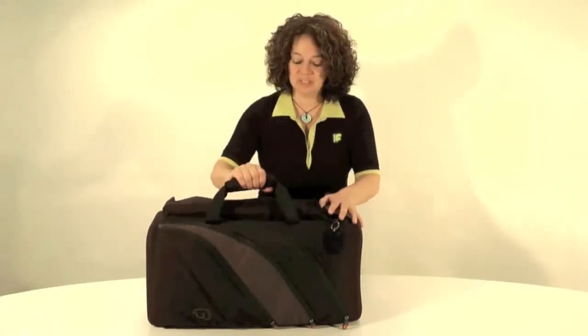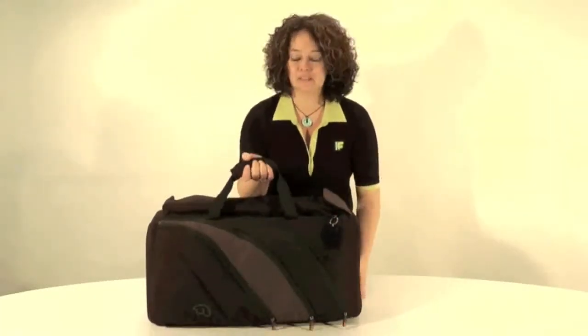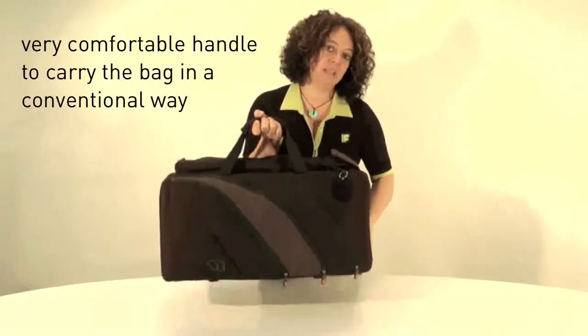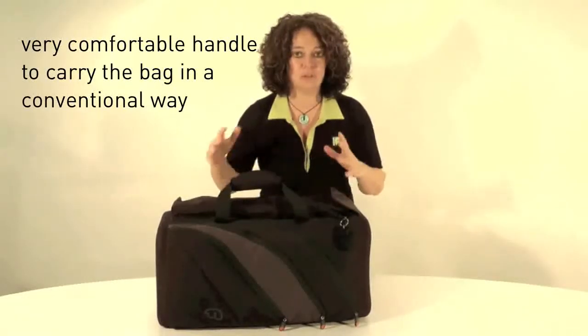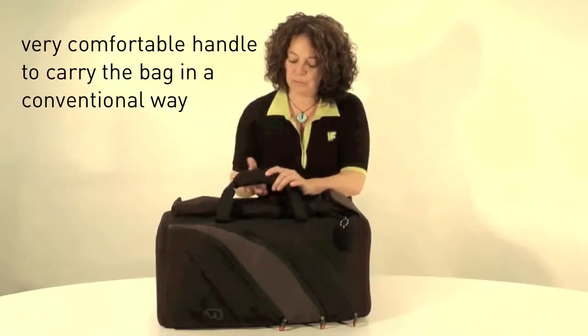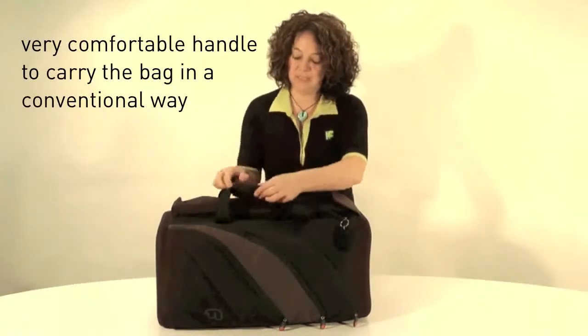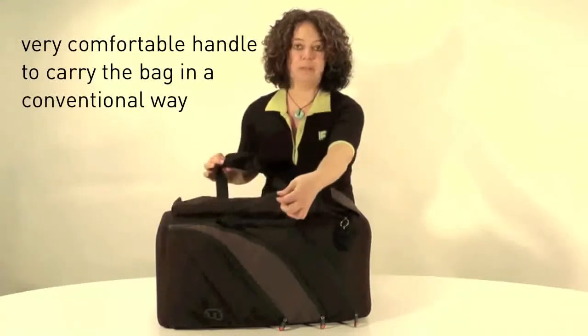The beauty of the F2 Triple Trumpet Bag is that it can be carried as a normal holdall. Now this bag can be relatively heavy when you've got all your instruments and equipment inside, so we've got a really comfortable handle with padding and velcro to keep the webbing in place.